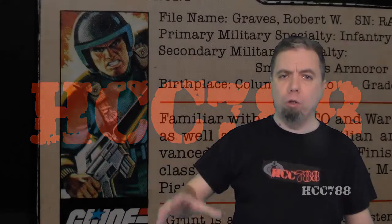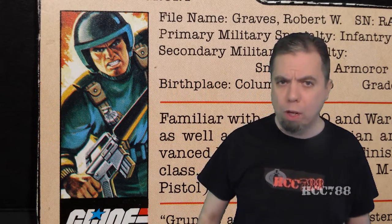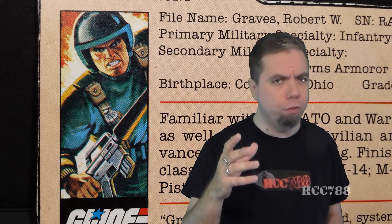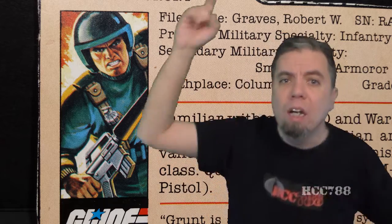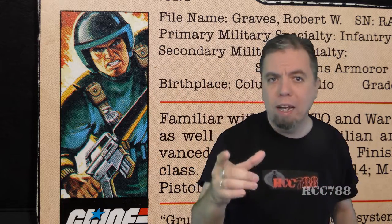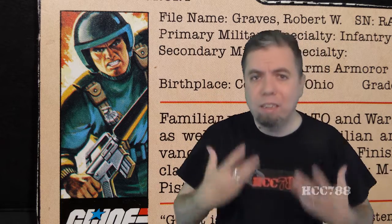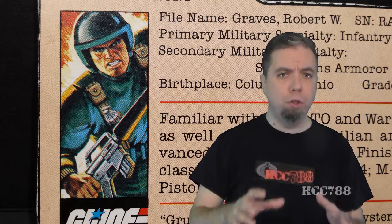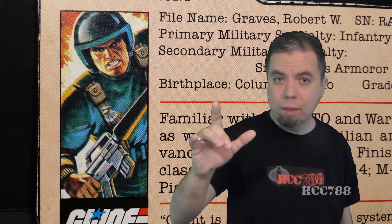We're going to look at G.I. Joe's first infantry trooper from 1982, codename Grunt. I know whenever I review one of these 1982 figures, not as many people are going to watch, but I don't care. This is important. This is our history. This is our origin, and I'm going to review every damn one of them. In fact, it's going to be a sad day for me when I finally review the last of these 1982 figures and I won't have the opportunity to go back and look at them anymore.